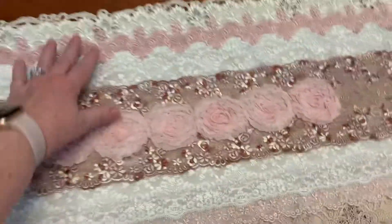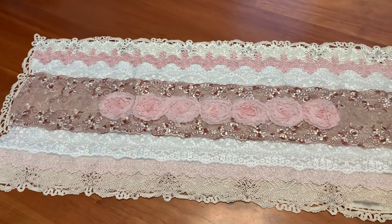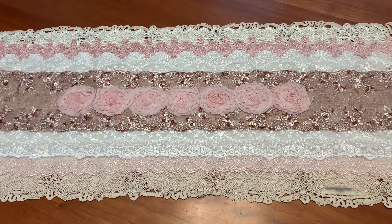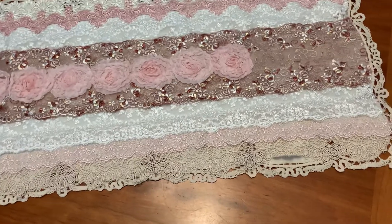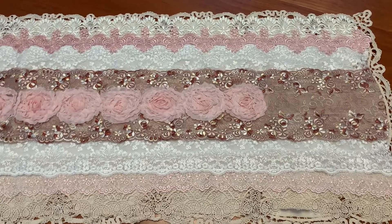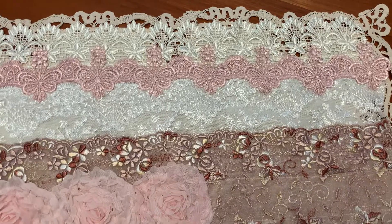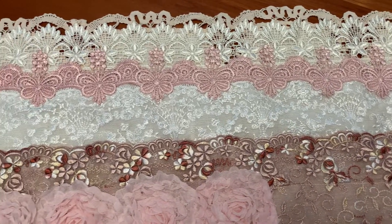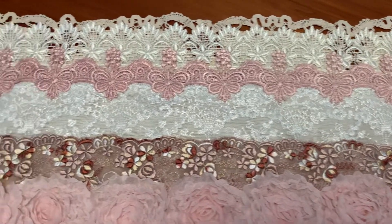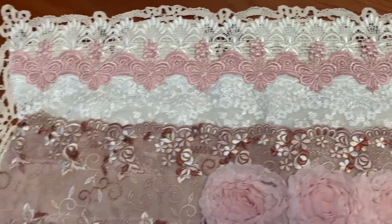I just started sewing laces on top of the table runner, and this is what I came up with. I think it turned out really beautiful. A lot of these laces are from Esme's shop — not all of them, but quite a few. I just wanted to give you a quick look at what I did — I just layered the laces on top and sewed strips down.